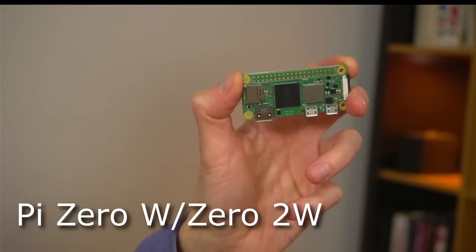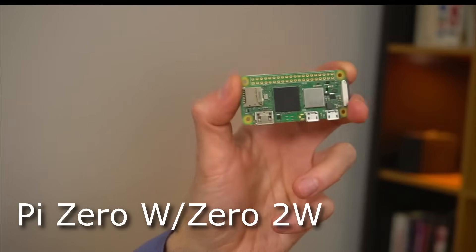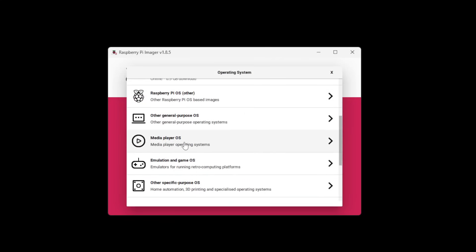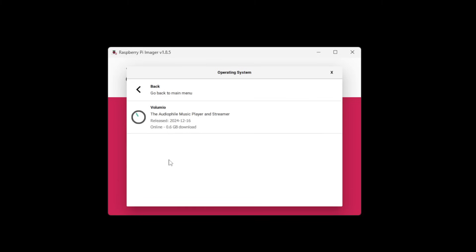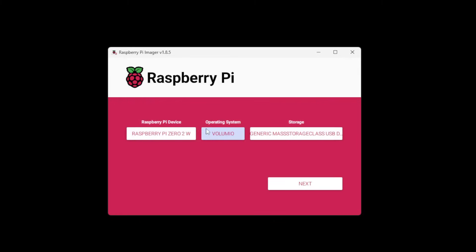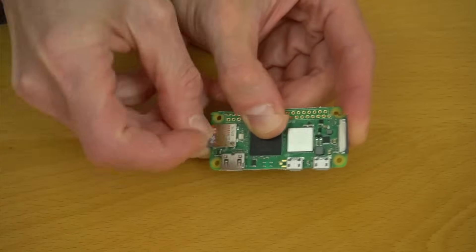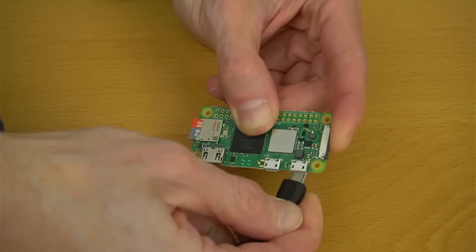Let's start with the simplest, cheapest player you can make with a Pi. The Pi 0W or 02W is $15. You can use the Raspberry Pi imager to flash an SD card with free music player software such as Volumio. We'll look at some other alternatives too. Insert the flashed micro SD card into the Pi and power it up.